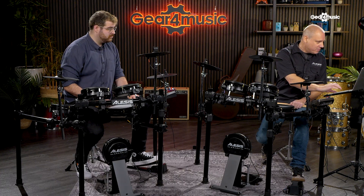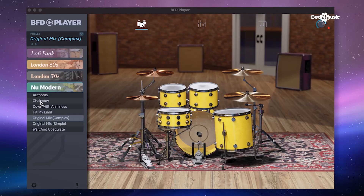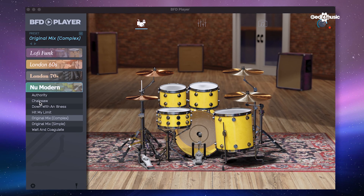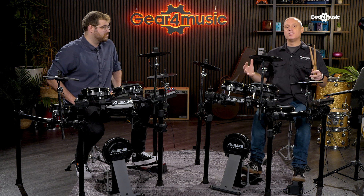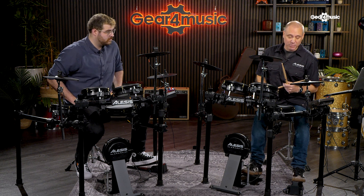I'm just going to pick one kit here. We're going to go with New Modern — that's an expansion pack and within that expansion pack we've got several kits. I'm going to start with Original Mix Complex, which means it's got the most number of mic stems. I'll show you what that means later on.